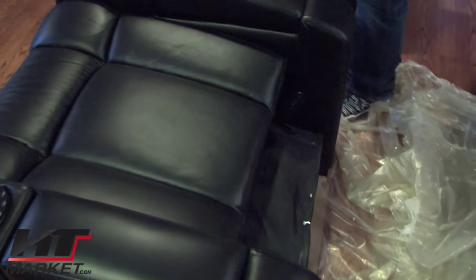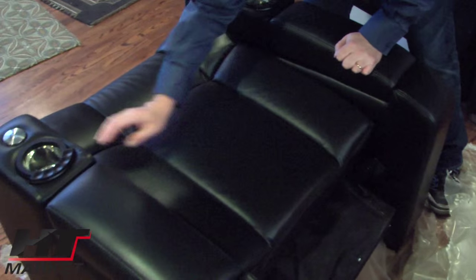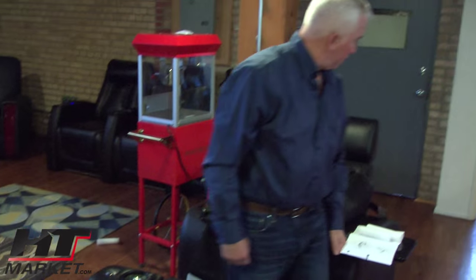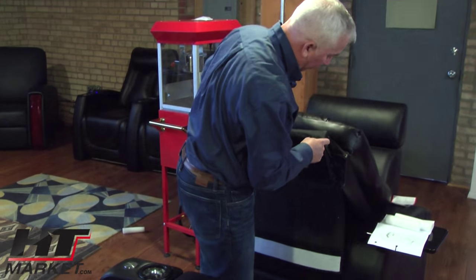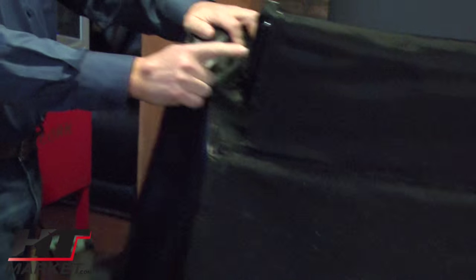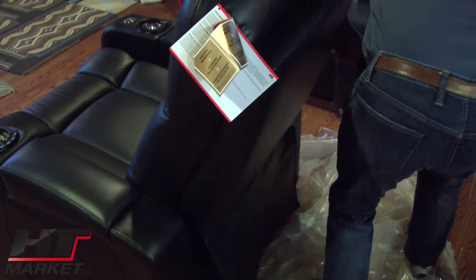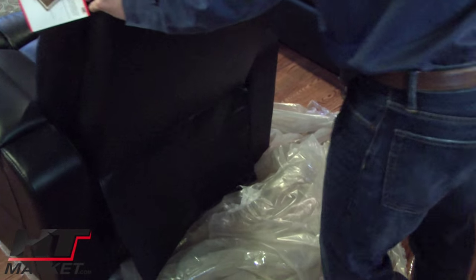I'm going to leave it on this plastic. Basically what we're going to do is put on the back. Here's the back right here — here's the slide-on. See that? Then you've got this side here. There's your slide-on. So we're going to slide these on the rails. The back's on.